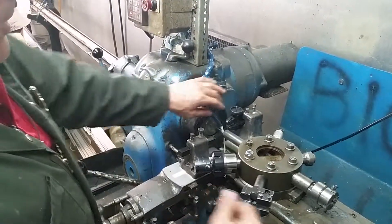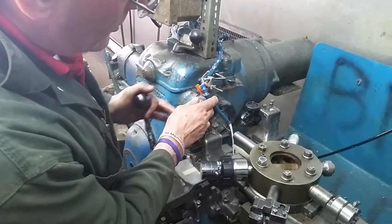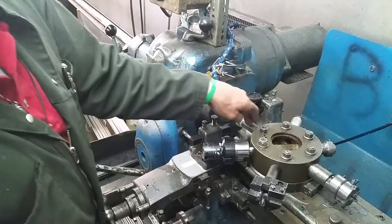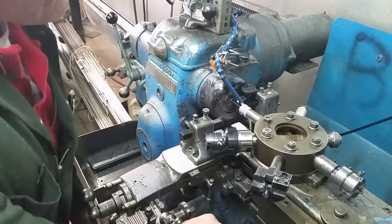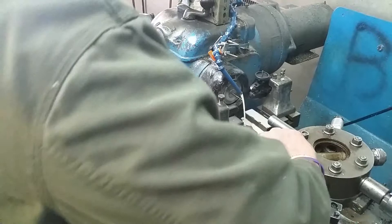First I want to just take that burr off with that tool there. Now we're going to come back and hold the part — the stop is holding it — so that we can put a heavy knurl on it, because they like to be able to feel their part. There's the knurl, got it, good.